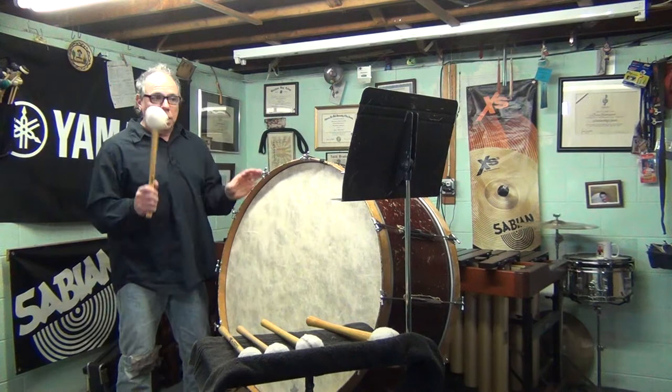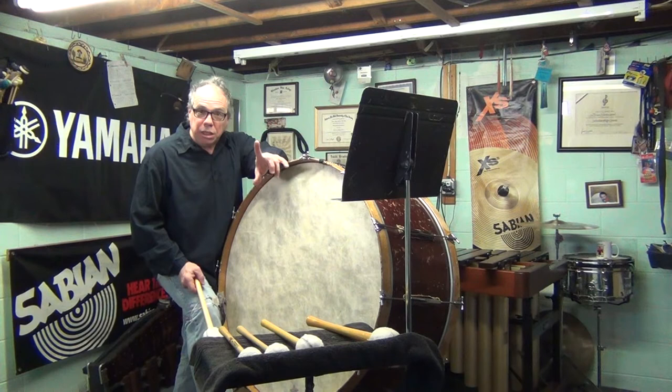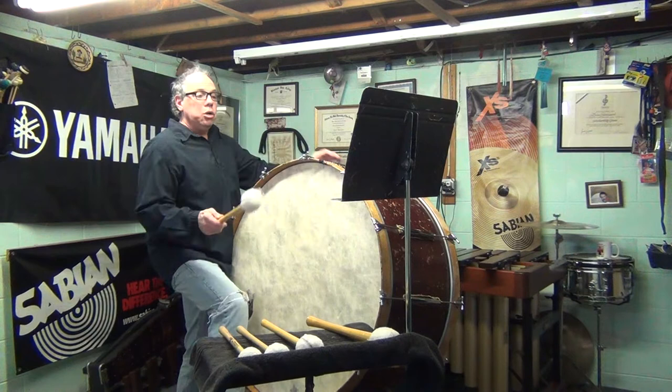This one has no rolls — I'm only going to use one mallet and we start with repeated quarter notes from piano all the way up to forte over the course of five bars. Look at the music; you can find the link right below the video so you can follow along.